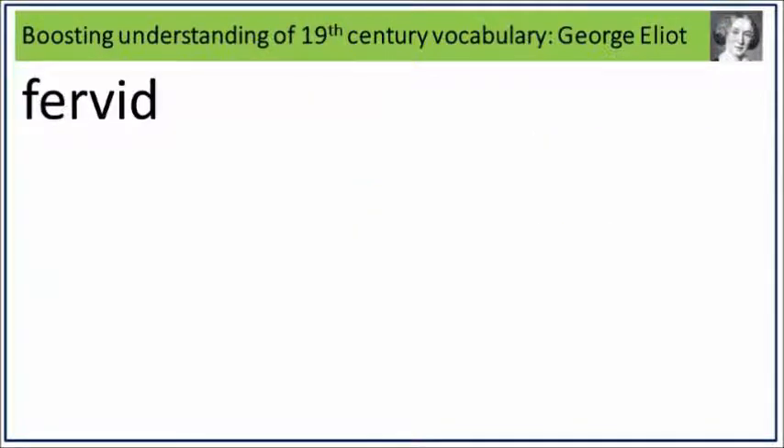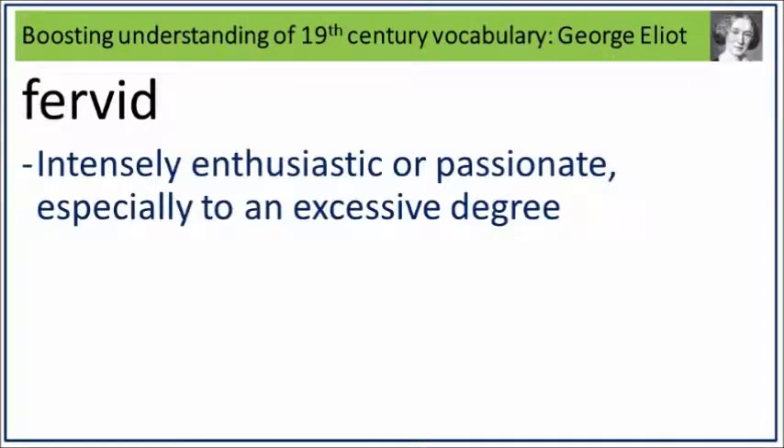Fervid. Say it. Fervid. Fervid is intensely enthusiastic or passionate, especially to an excessive degree. What is intensely enthusiastic or passionate, especially to an excessive degree? Say it. Fervid.